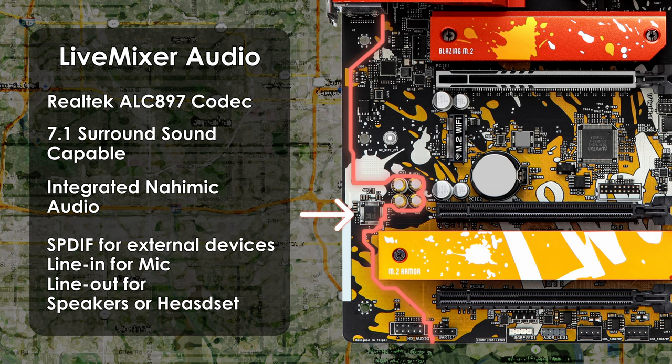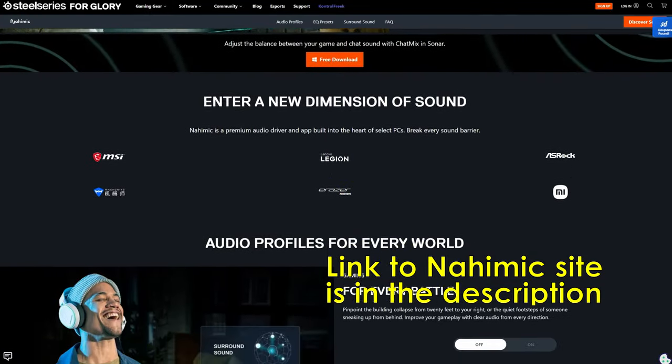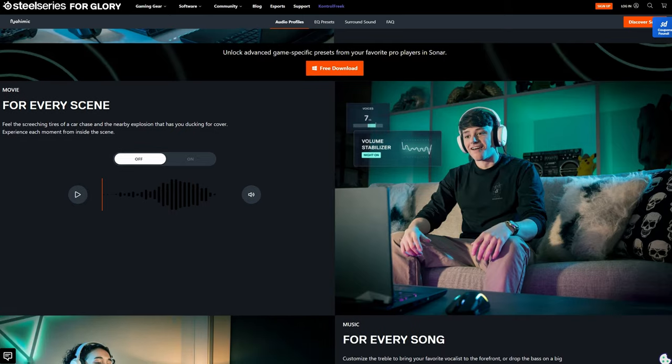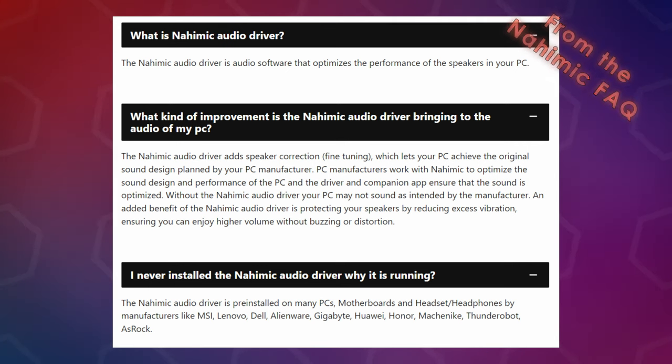Moving on to Nahimic audio: it's described as offering the most engaging listening experience with vibrant and rich details — but that's marketing. From additional research, Nahimic appears to be a companion audio driver and app from SteelSeries that supports HD 7.1 audio, helps improve audio and speech quality, provides 3D gaming audio, has volume and voice stabilization to prevent volume spikes, and includes an equalizer. However, the general consensus amongst end users is that Nahimic is basically poor and can cause conflicts with other audio software. My advice: if it's automatically installed, try it, and if it causes issues, uninstall it. A link to more information is in the description.